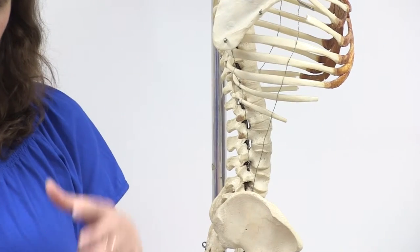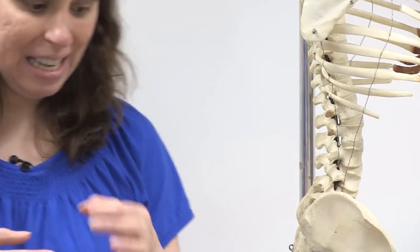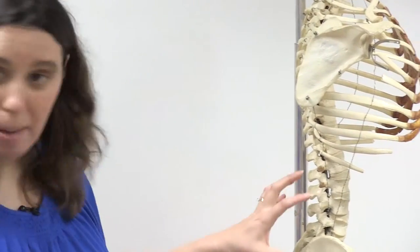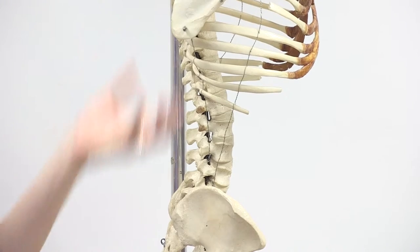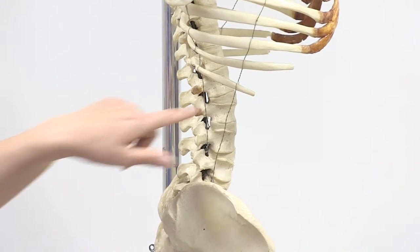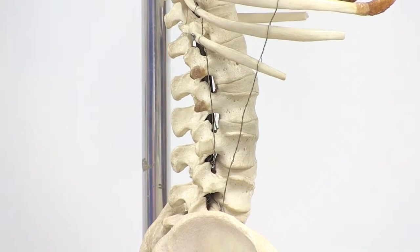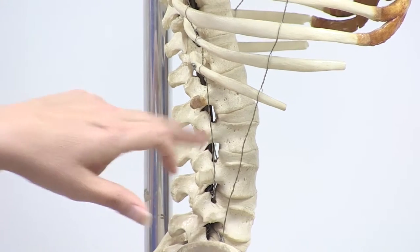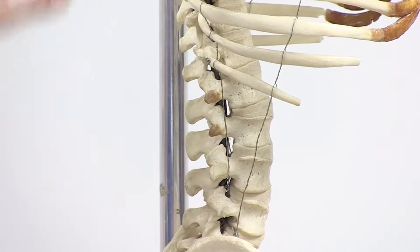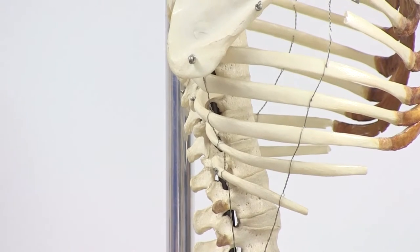The discs are made up of an outer core of fibrocartilage and an inner core that's more gelatinous. Their major purpose is to absorb compressional forces from holding your body upright. Over time these can weaken, and the inner jelly core can poke into the fibrocartilage creating what's called a slipped disc, which depending on severity can press on nerves, be quite painful, and sometimes require surgery.